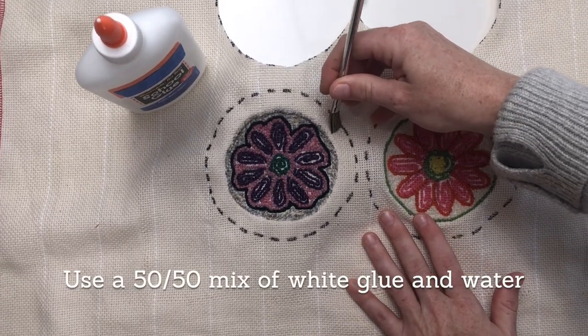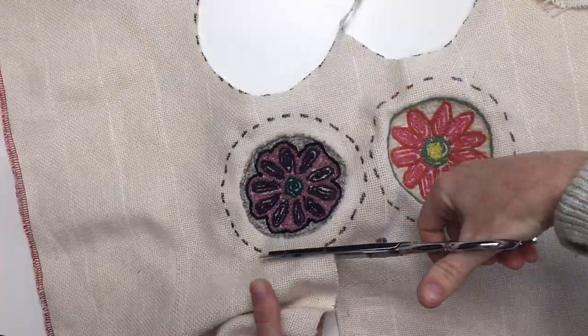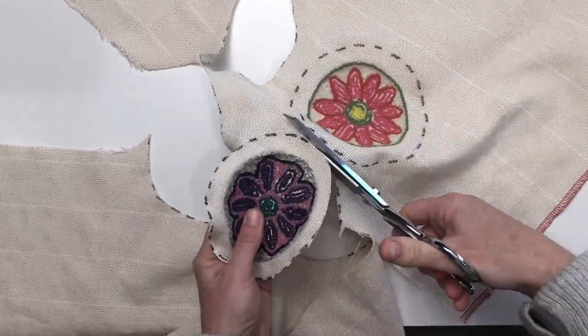When finishing your coaster with felt backing, we recommend adding some additional glue and water mixture, not only to the dotted line, but slightly within that area between the line and your punching.